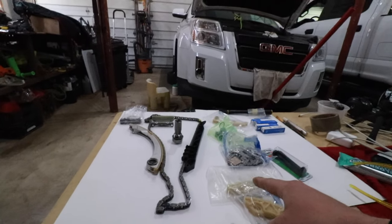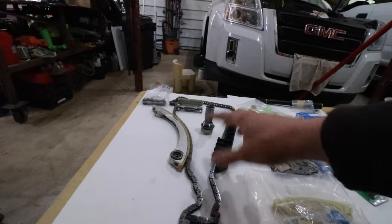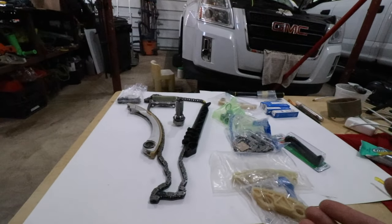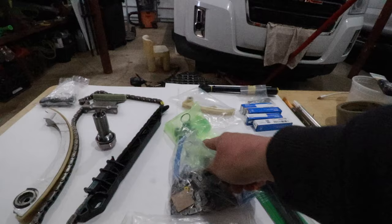I want to make a quick update to the introduction of this video. Initially I was going to show you just how to replace the timing chain, guides, and tensioner. However, as I dug deeper into this engine there were a few other problems — the balance shaft chain was shot, so I'm going to show you how to replace the balance shaft chain, guides, and tensioner as well.